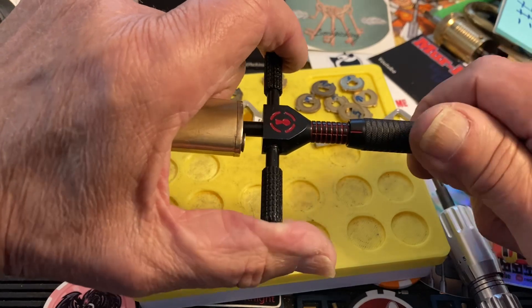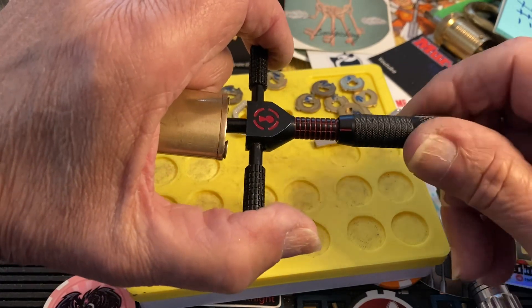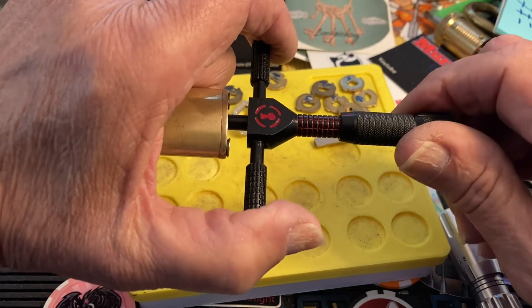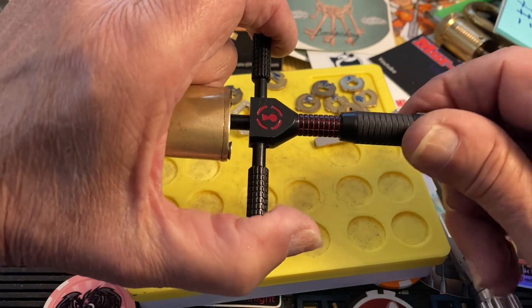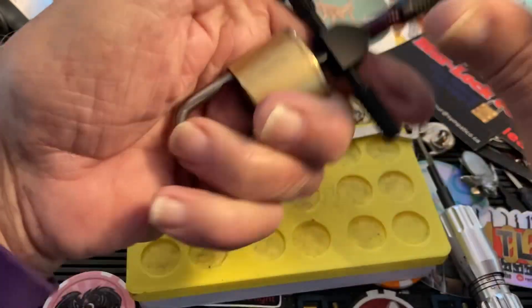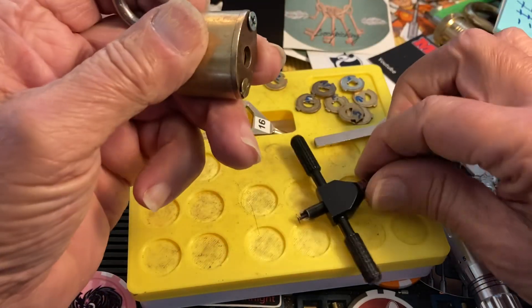Nope — oh, that's the last one. All right, that's the last one. Oh, we got a nice click there — and we got it open! So it was the last one that was hanging it up.